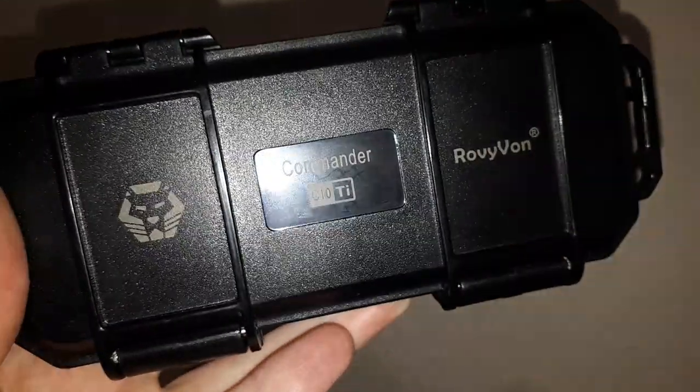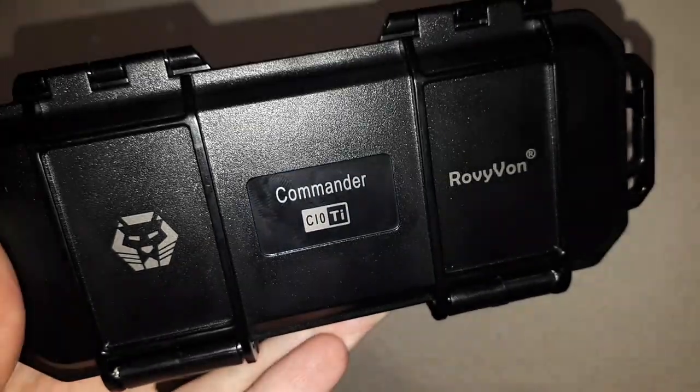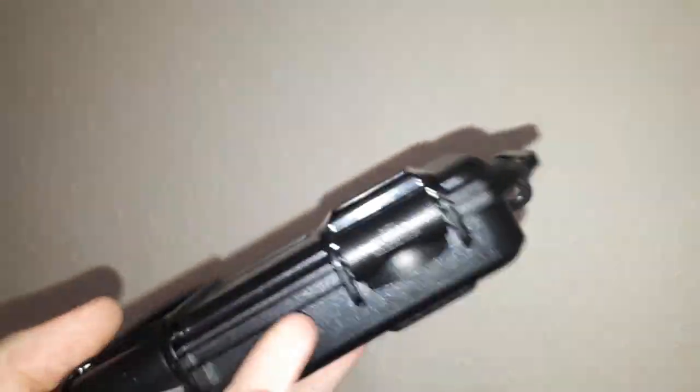Hello. This is going to be a little look at a new pen that I've just got. You may recall a little while back I said I was going to try and get one of these pens. It's a nice pen, so it's taken me a little while to get it.